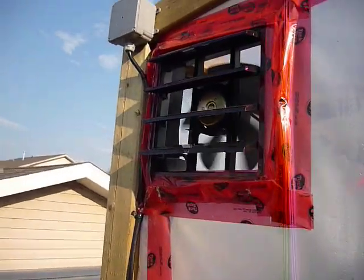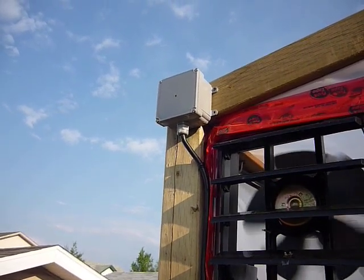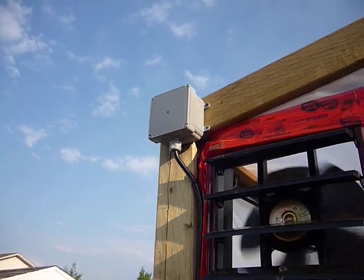I've got a photo-eye right there that tells whether it's night or day. The set points on the humidity change, and the watering function is actually based off a counter that starts when it gets daylight.